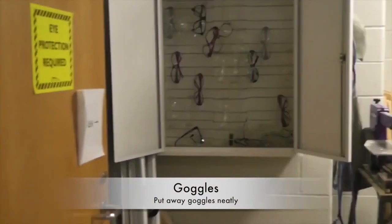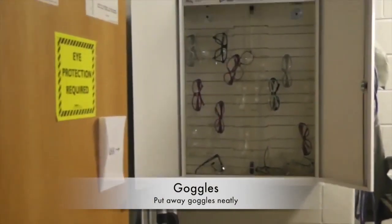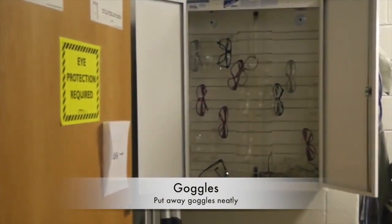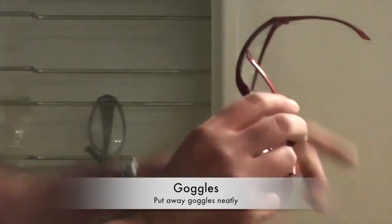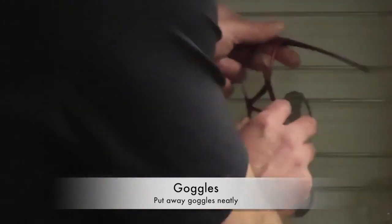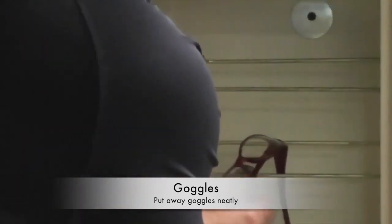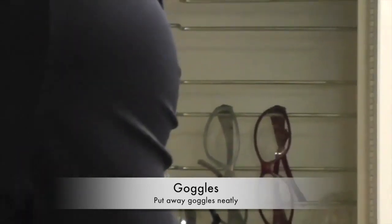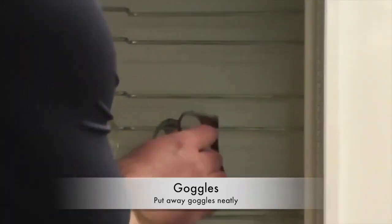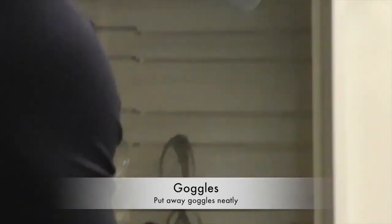Goggles. If your clean up job is goggles, you're in charge of putting the goggles away into the goggle cabinet. To put the goggles away correctly, you're going to take the air piece, put it behind the first metal rod and then in front of the second one, and when you pull, they stay. If you take the air piece and you just put it behind both, it will simply fall to the ground and make a complete mess.